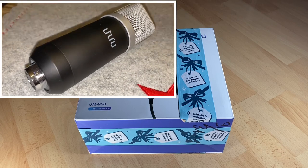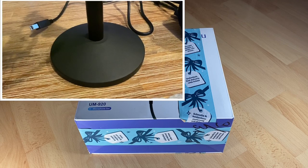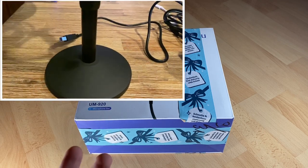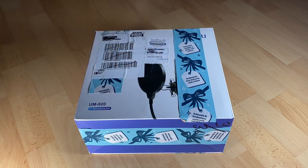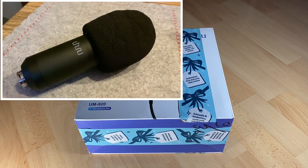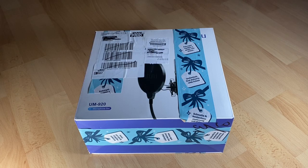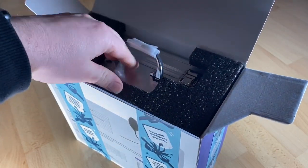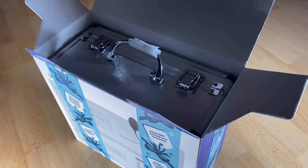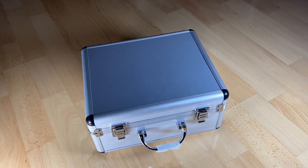This is by Uhuru — a professional PC streaming cardioid microphone kit with stand, shock mount, pop filter, and windscreen, for broadcasting, recording, and of course YouTube. You can hear now in this video I'm using this podcast condenser microphone to do a voiceover for you at home.